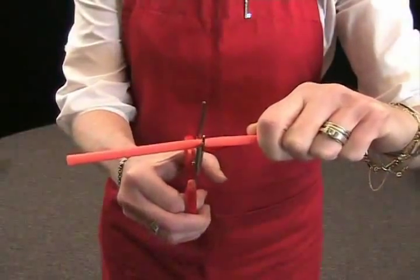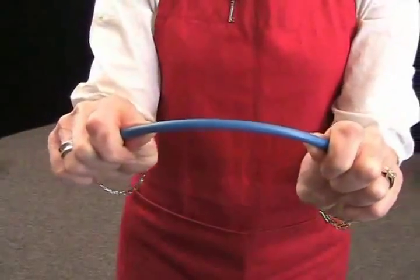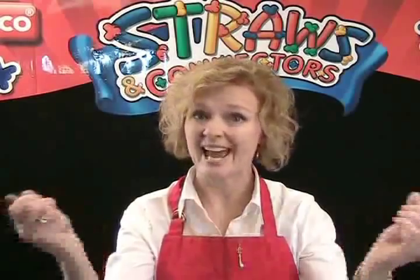Straws can be cut to make different lengths, therefore making different shaped structures. Straws can bend too, to make wheels or go around corners — just don't go too far. There's no glue and there's no batteries, no mess, just hours of endless building possibilities.